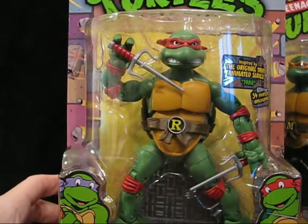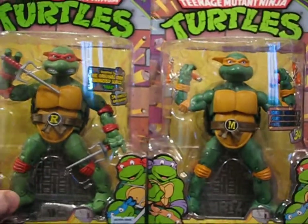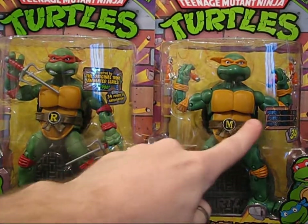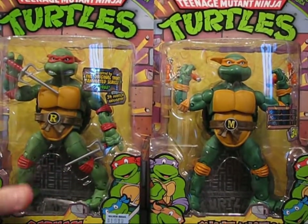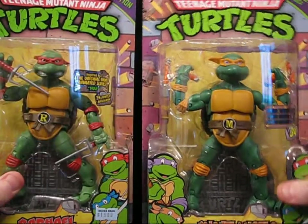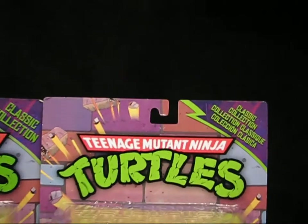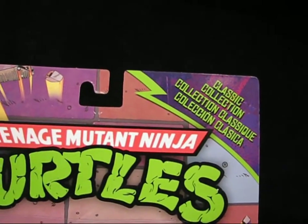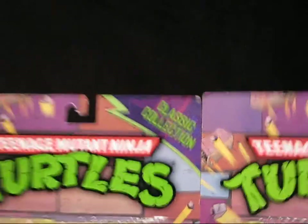We've got one with American packaging, so it's going to look a little bit different and I do want to show that difference. The first one has stickers talking about articulation, the inspiration, and the warnings. This one is only in English, while the other is multilingual — classic collection with French, English, and Español. Over here it just says 'classic collection.'